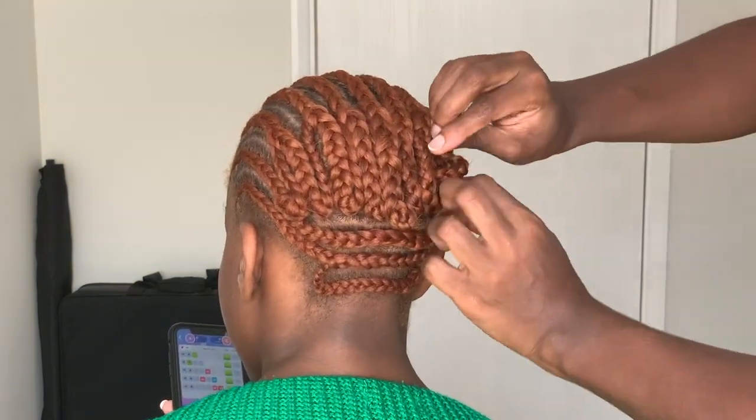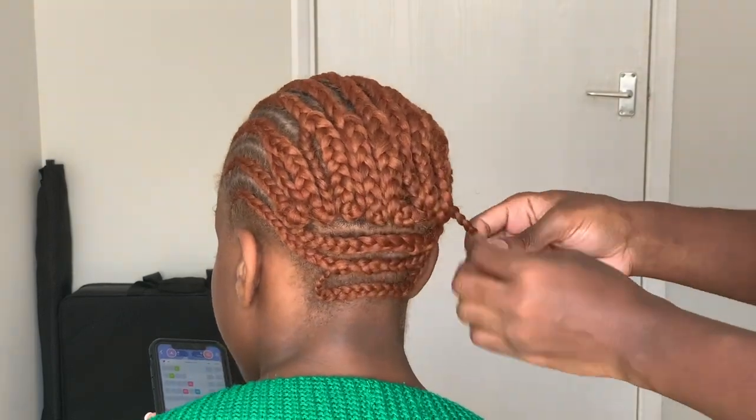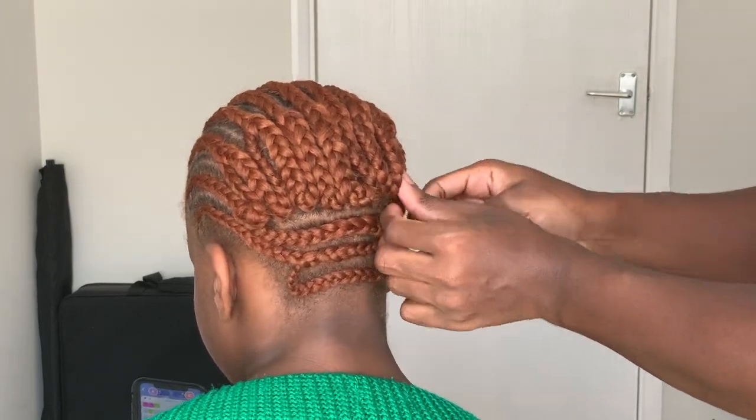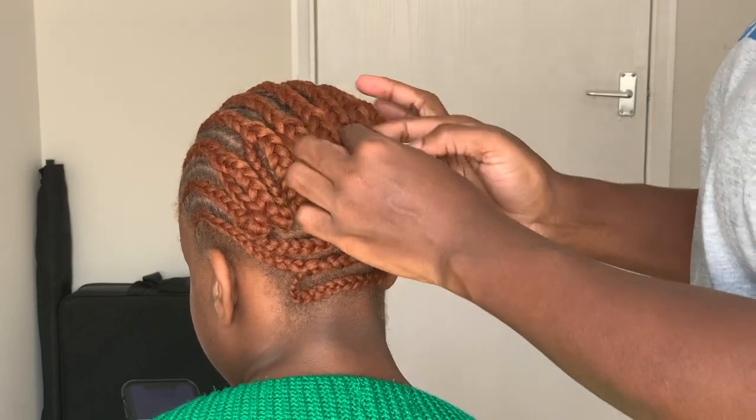If you have shorter hair, you can go ahead and put a rubber band on the end and tuck it in place, or alternatively sew it down. It all depends on what type of finish you want. I like to weave it in and out — it's much quicker and easier for me.